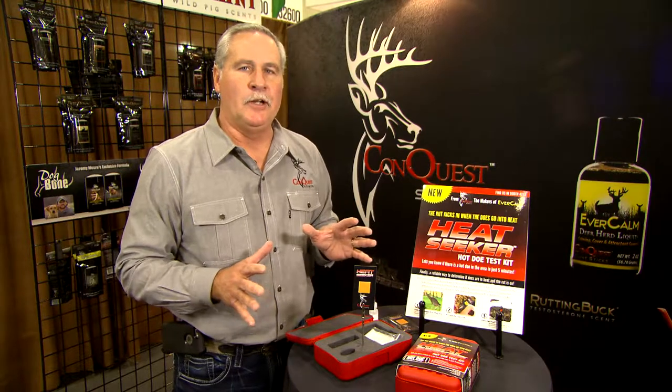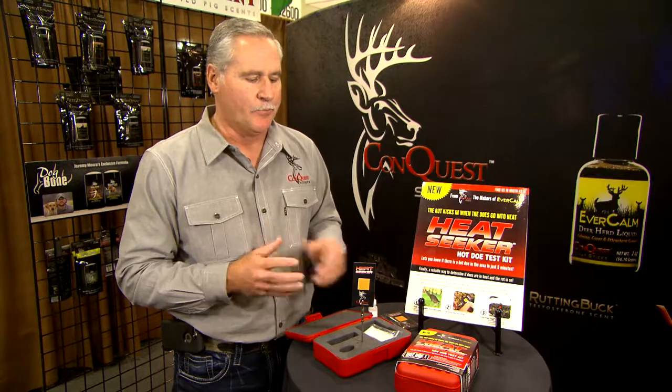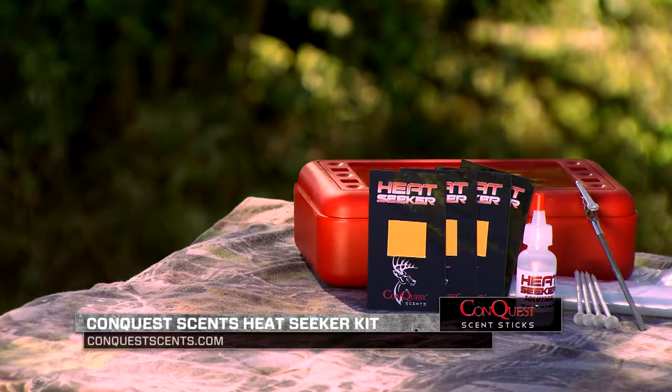It's a brand new category in the industry — there's never been anything like the Heat Seeker. I have hunters from all over the country every fall, end of October, 1st of November, calling and asking me when the rut is going to hit in their area. Every hunter can get within a week or so, but weather and current conditions change it. Now, as a hunter, you can get the Heat Seeker kit and identify on your own property when the does come into heat, so you know when to spend the most time in the woods and be most successful seeing the majority of bucks in that area.